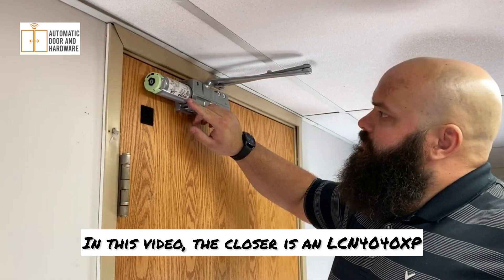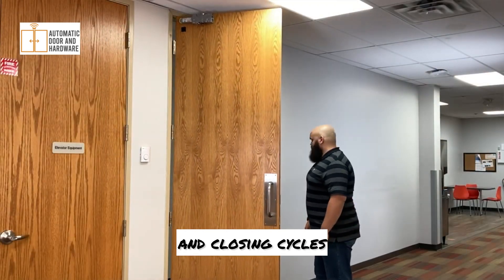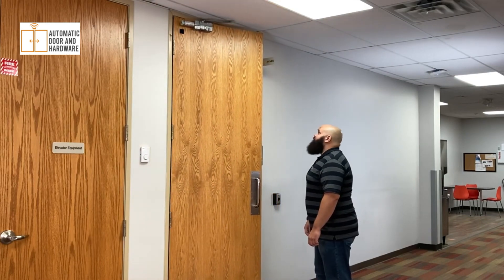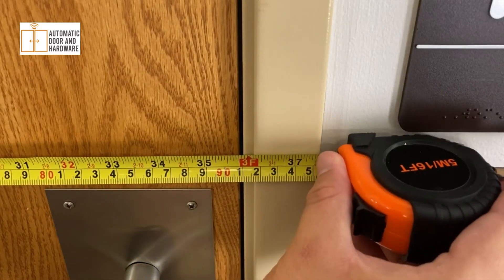In this video, the closer is an LCN4040 XP with a regular arm mounted on the pull side. Check that the door swings smoothly in the opening and closing cycles and the closer is secured firmly to the door. Measure the width of the door and confirm that it is no greater than 36 inches.